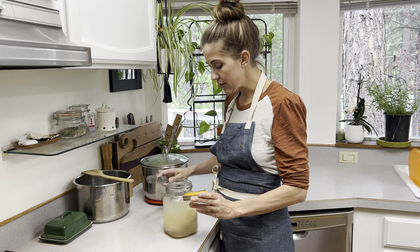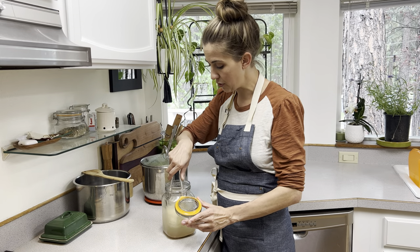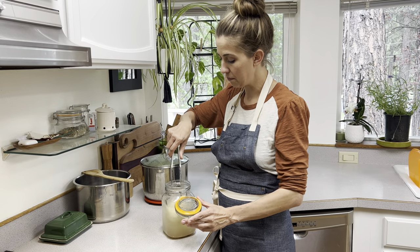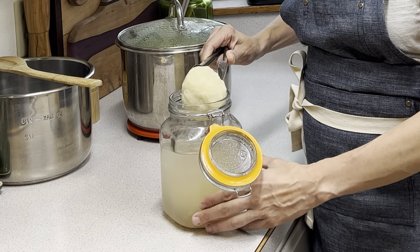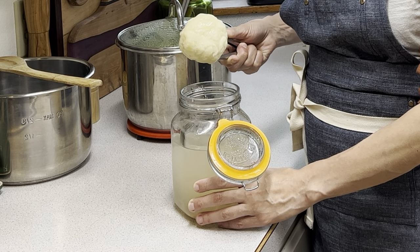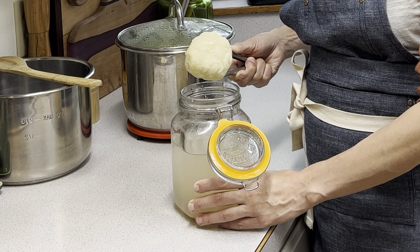I have a few concerns about the end product, and I will get to that at the end of this video, but in the meantime, see if I can get it out of here. This is my ball of mozzarella.